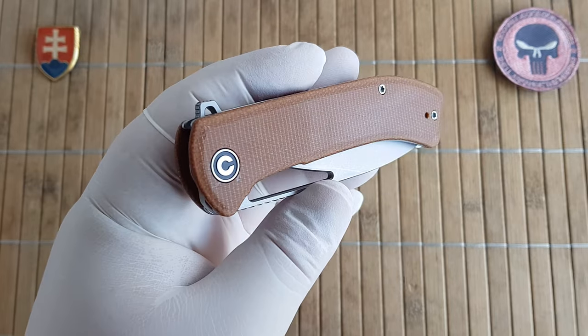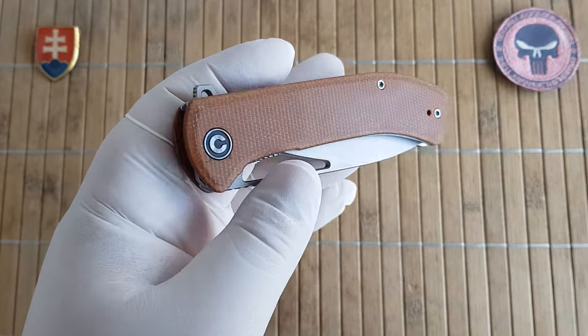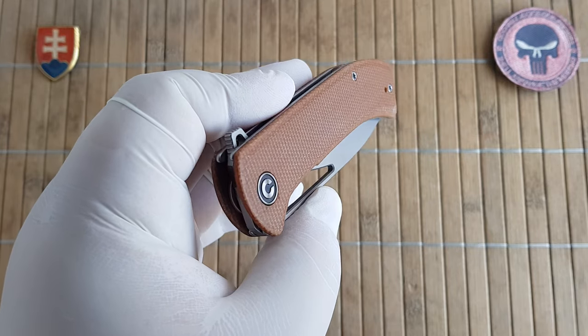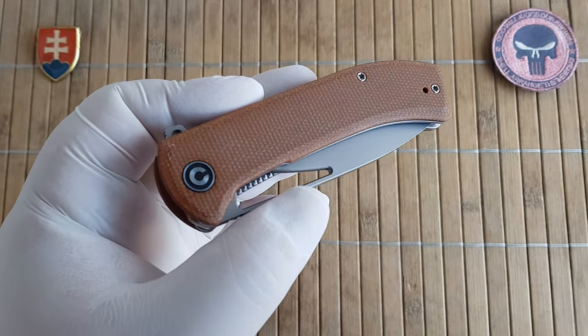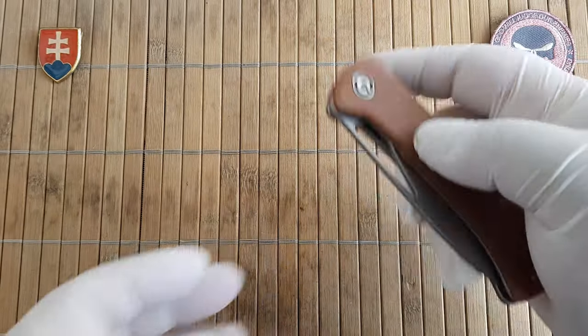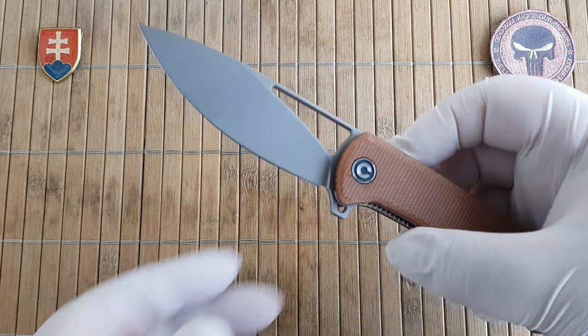The Rifle comes in a few variants — a few G10 colors and also micarta. And right away I can say that's a really nice action.